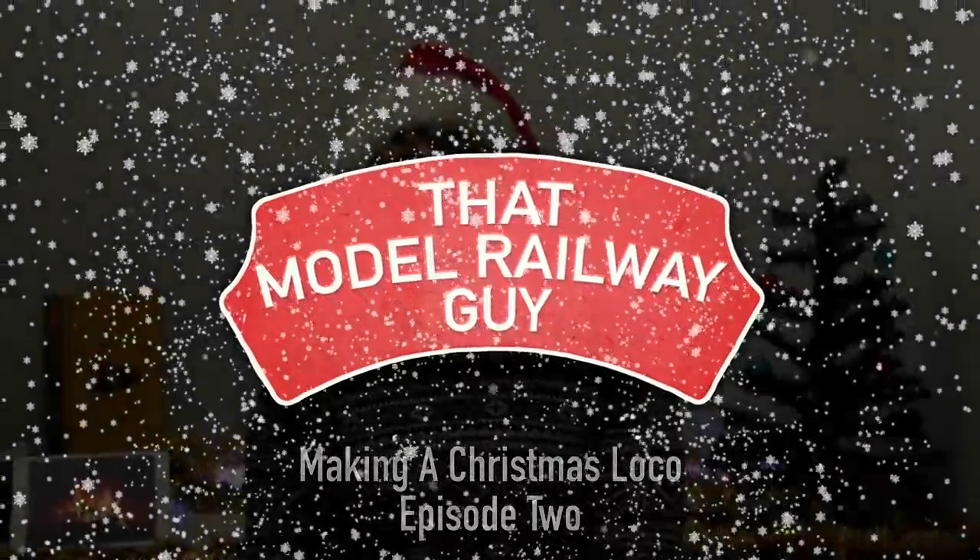Hello everyone, welcome back to my channel That Model Railway Guy and welcome to the second episode of my festive series Building a Christmas Loco. Last week you saw me working on the electrics on the humble Hornby 040 - I converted it to DCC, added a firebox flicker and even managed to get a smoke generator working. Today I need to take this mass of wires and make it look festive, so today is going to be all about the Christmas decoration.